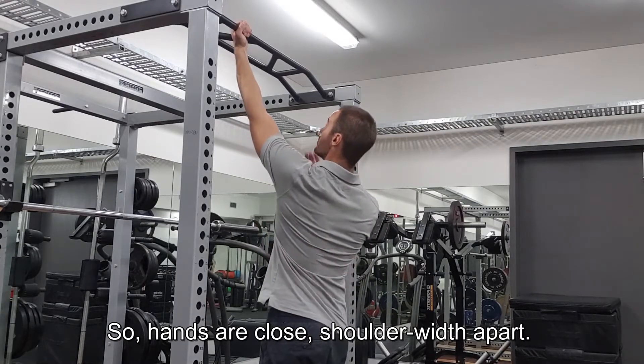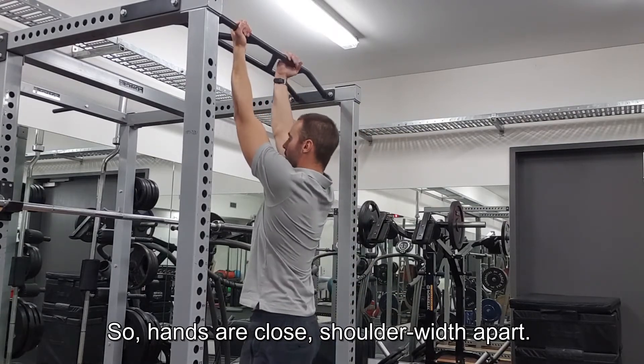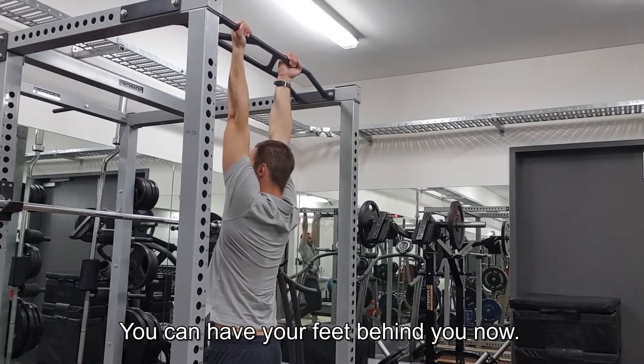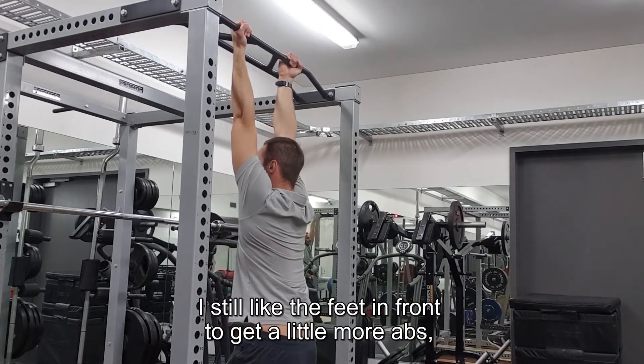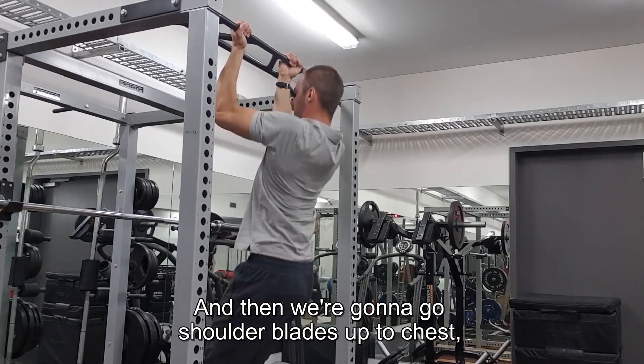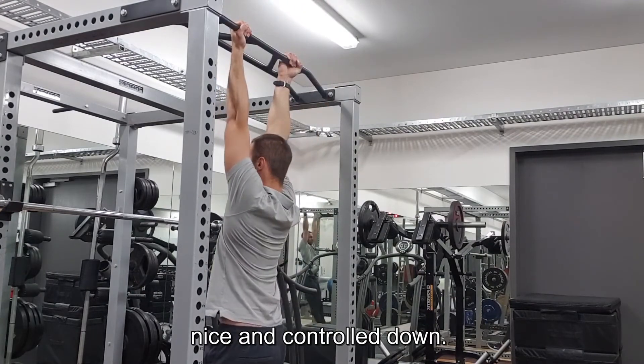Hands are close, shoulder-width apart. I like to start from a dead-hang position, so I'm going to drop into the dead-hang. You can have your feet behind you, but I still like the feet in front to get a little more abs — it makes it more challenging. And then we're going to go shoulder blades up to the chest, nice and controlled down.